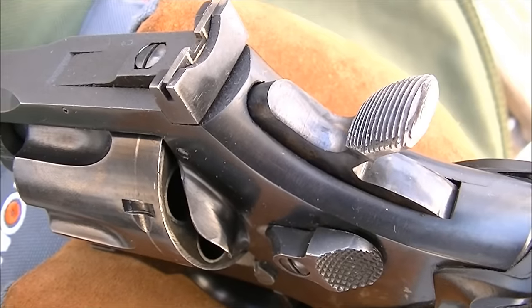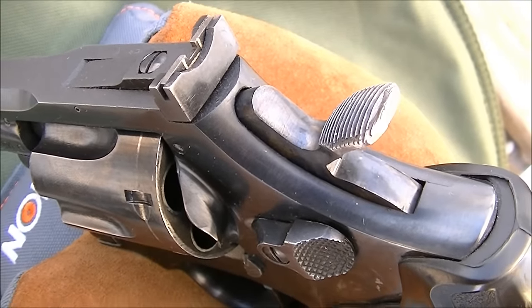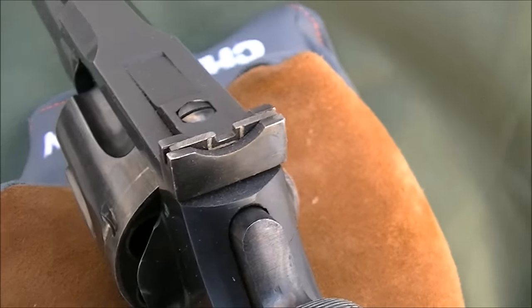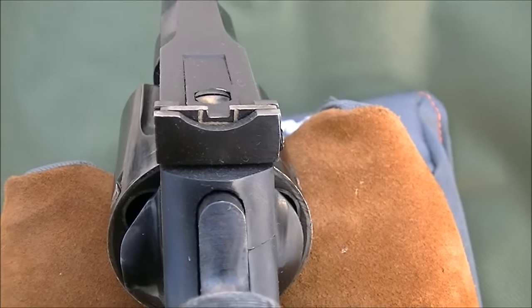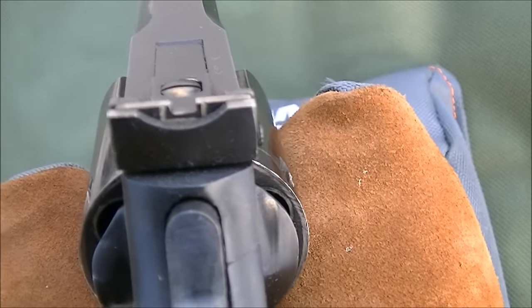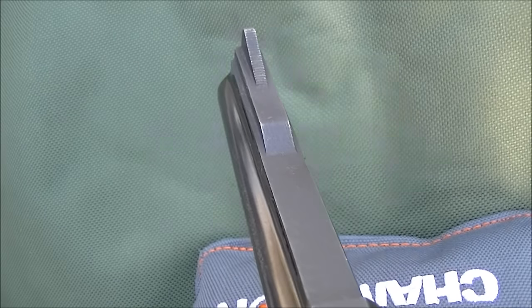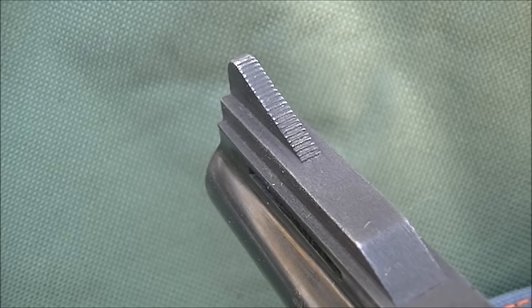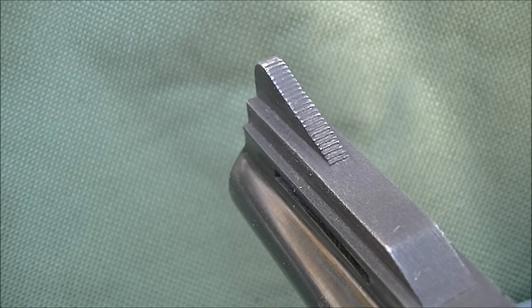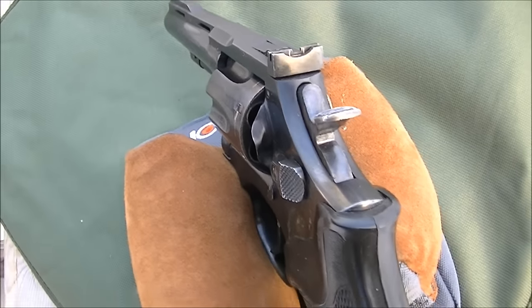You can see that the revolver has a large hammer — a very target-style hammer on it. You've got an adjustable rear sight adjustable for windage and elevation, and it's also white outlined. The top surface is matted to reduce glare. The front sight is grooved and matted to reduce glare as well — so a pretty serviceable set of sights on these things.